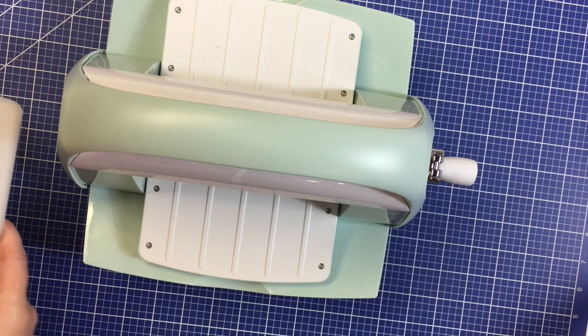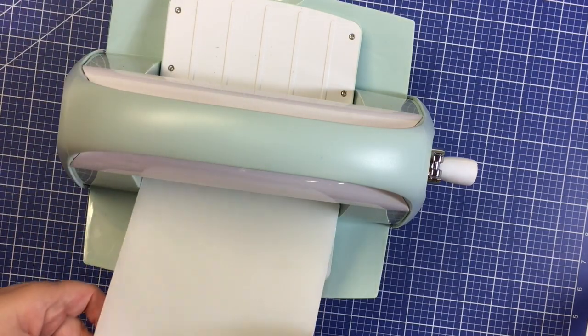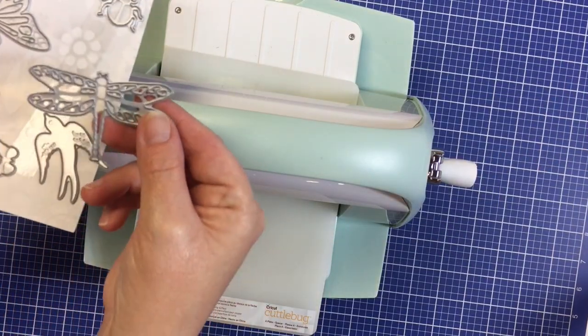With your Cuddlebug you will get an A plate, which is the base plate, and you will get two B plates. You will need these in order to cut with Cricut dies.